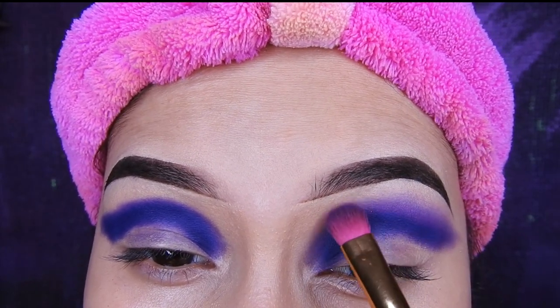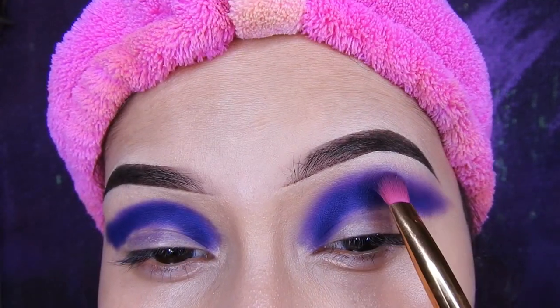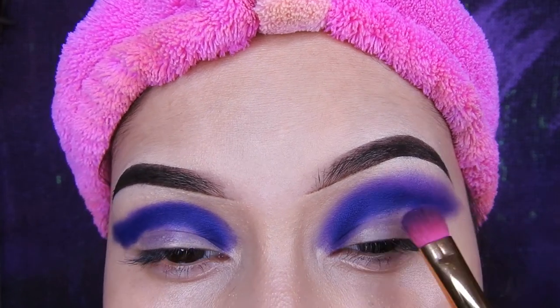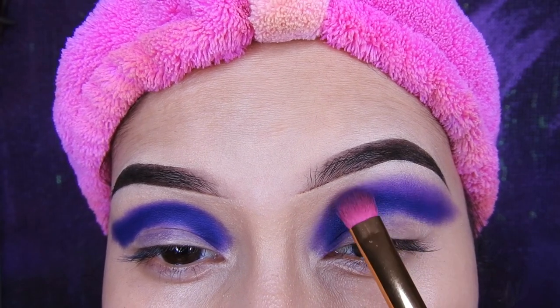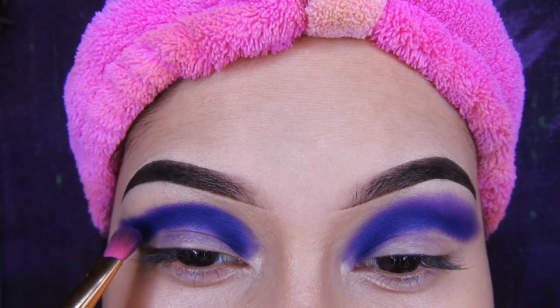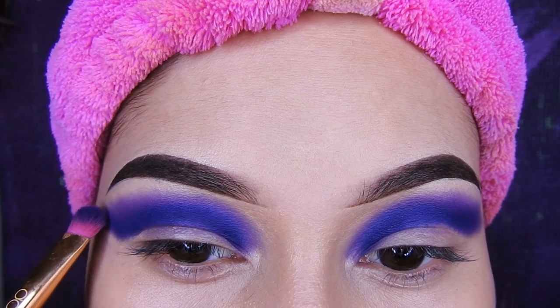Pero antes de comenzar con su maquillaje no se olviden colocar corrector o un primer para sombra para que así la sombra pigmente mucho más. Y las difuminadas: no se olviden que en la parte de arriba traten de difuminar despacio, casi sin tocar la sombra, solo un poquito para que no se les marque y se les haga mucho más fácil poder difuminar.